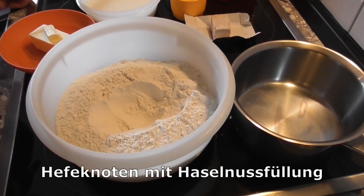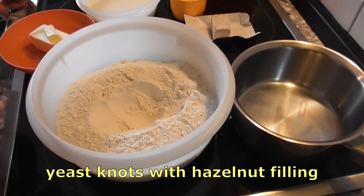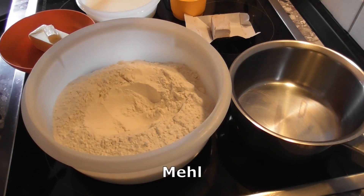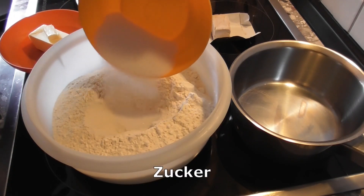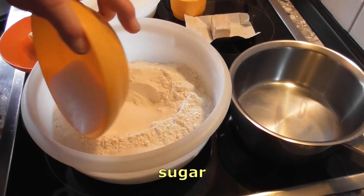Jetzt möchte ich Hefeknoten backen mit einer Haselnussfüllung. Ich habe mir 750 Gramm Mehl in eine Schüssel abgewogen, eine Mulde hineingegeben, 75 Gramm Zucker abgewogen. Ich gebe etwas Zucker in die Mulde – das braucht die Hefe als Nahrung. Den Rest streue ich drum herum.